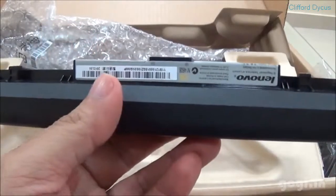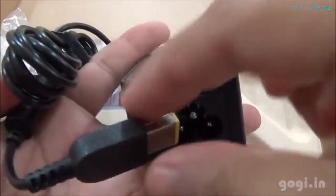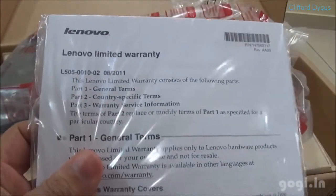The 3-cell battery has a 2200 mAh capacity. This is the power adapter, the power cable, quick start guide, and warranty booklet.